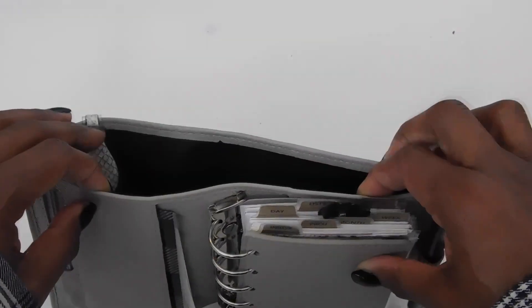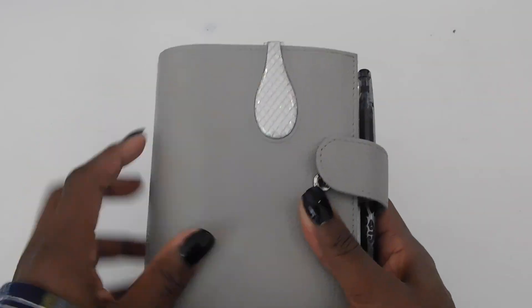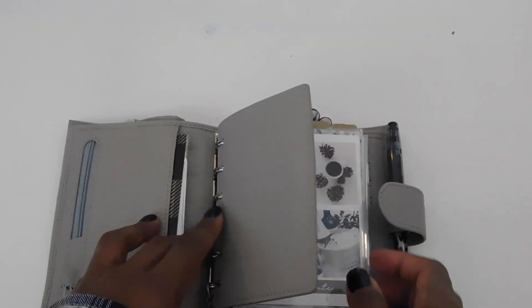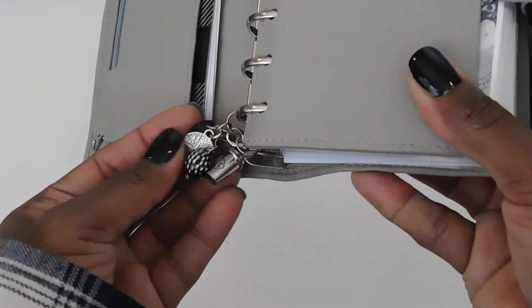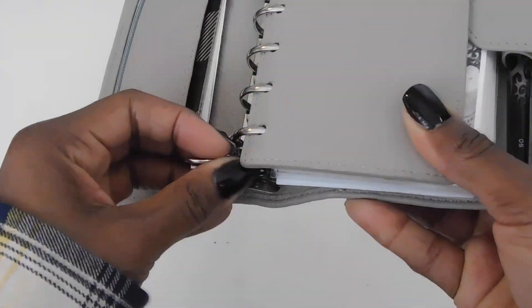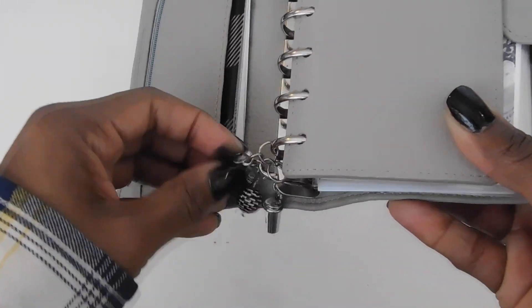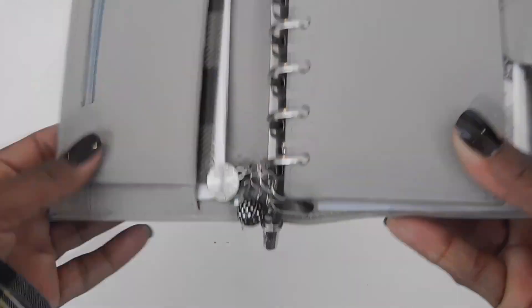Inside the big pocket I just keep some cash and some checks. I have a little Ollipop clip and a charm here. The Starbucks cup was a freebie from something I purchased — it's kind of stuck on there; I'll have to fix that later. I just added these other little things myself.